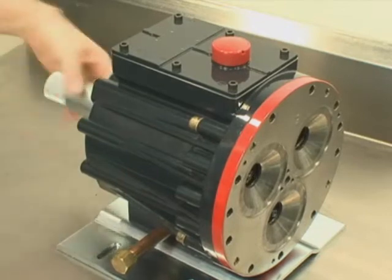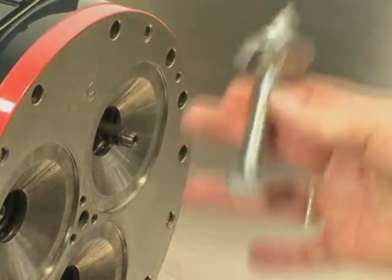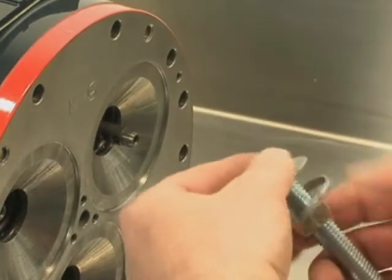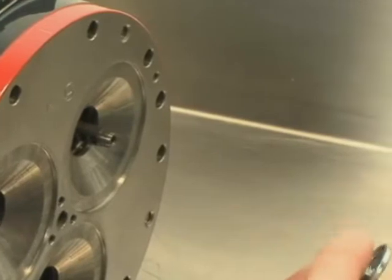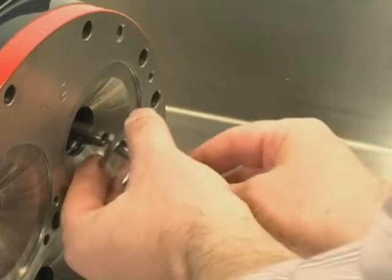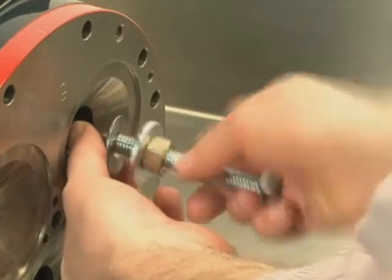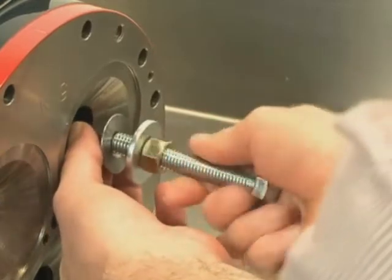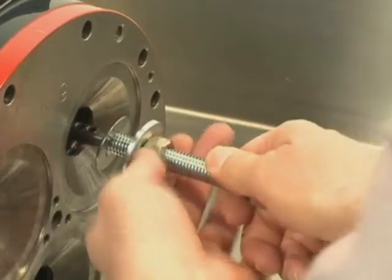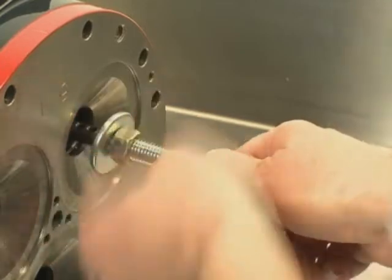Rotate the pump shaft so the piston is in the top dead center position. Place a plunger on the exposed screw end of the plunger guide tool from the Wanner tool kit. The large diameter side of the plunger should face the tool. Screw the guide with the plunger into the valve plunger until tight. Hold the top bolt of the tool, then turn the bottom nut down to force the plunger to seat on the valve plunger.